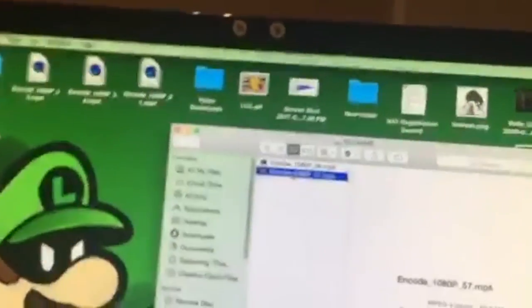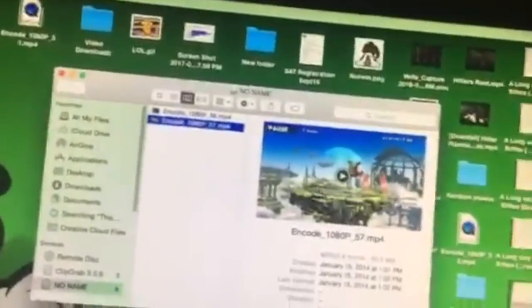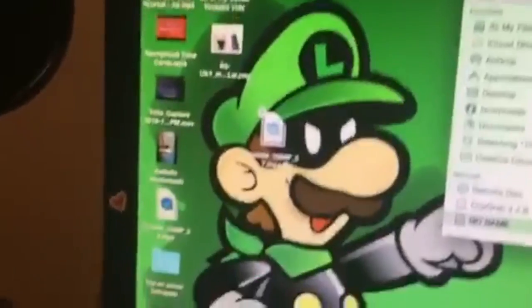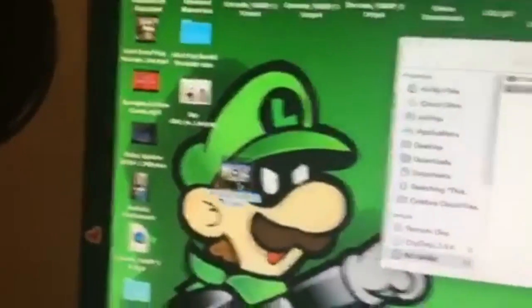Then go over to your computer and stick the flash drive back in. The flash drive should appear soon. Click it, and your recording should be right there. You just drag it out onto the desktop — it really couldn't be any easier. Let it load, and boom, there it is.